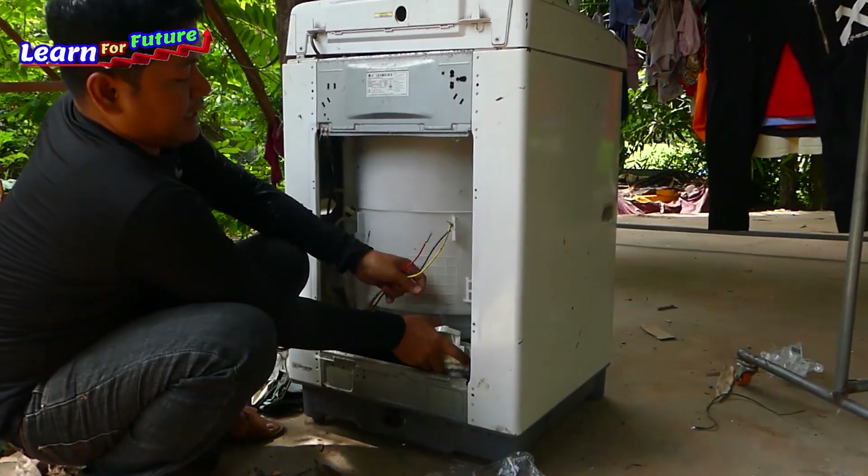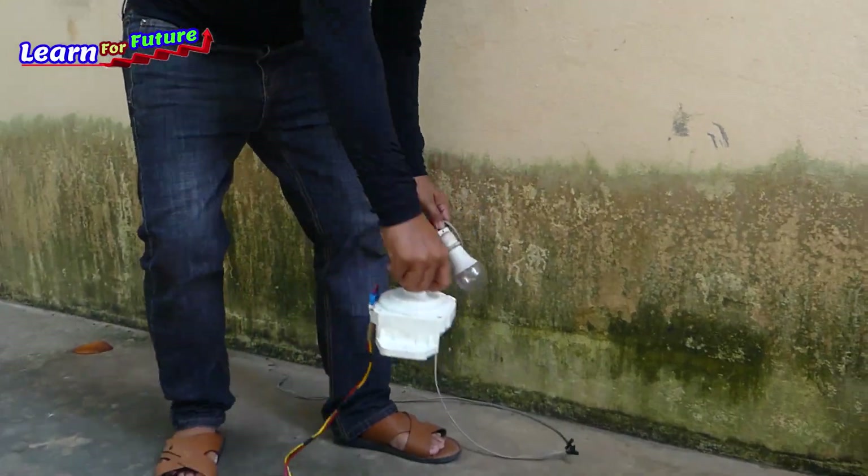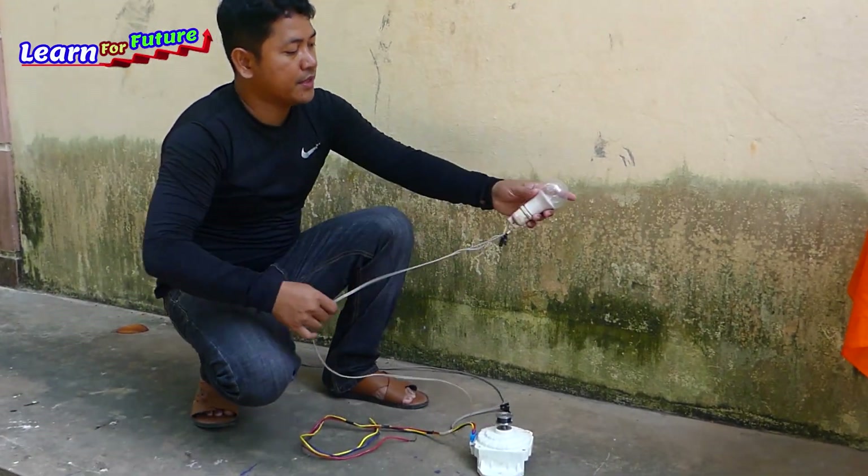Okay, I got this one. Okay, let's take it. This one.